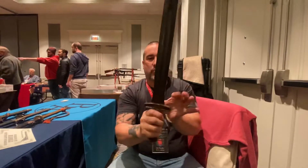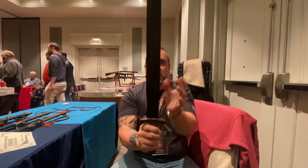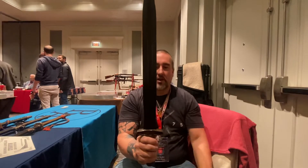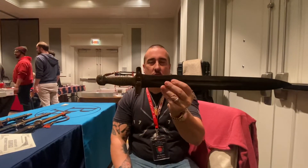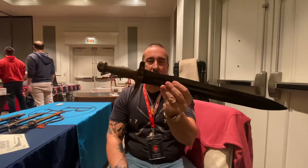The blade has a nice wasp shape to it with a fuller run the length of it. Pretty primitive, but you wouldn't want to be hacked with one of these. This is a Confederate short artillery sword, probably made in Georgia.